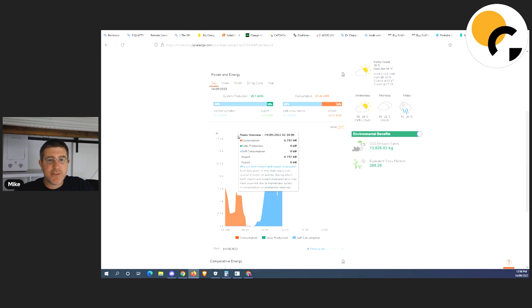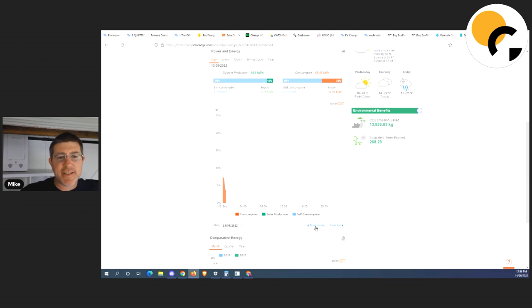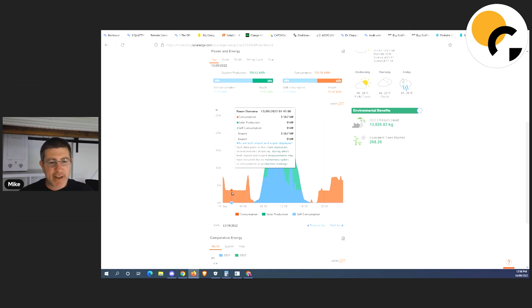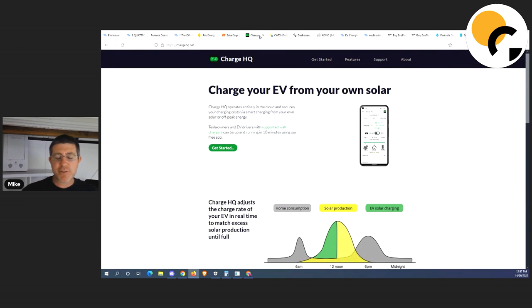When we pop over to Solar Edge, it's actually a better view. Looking at the previous day — the red shows when I'm buying from the grid, and the lack of energy usage overnight is when I'm basically using my batteries. Around eight o'clock in the morning it really starts to crank — by eight-thirty I've got five kilowatts of panels cranking, enough to cover my load and start charging my batteries. Then overnight at about four o'clock my energy disappears from Solar Edge because it can't see what I'm using from batteries — I'm using Victron for my battery base setup.